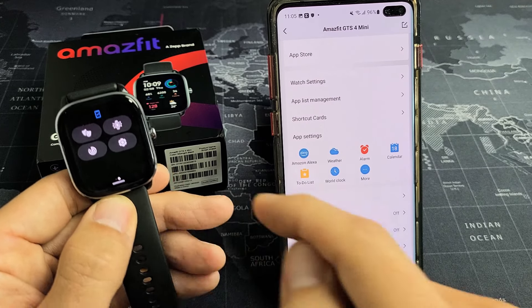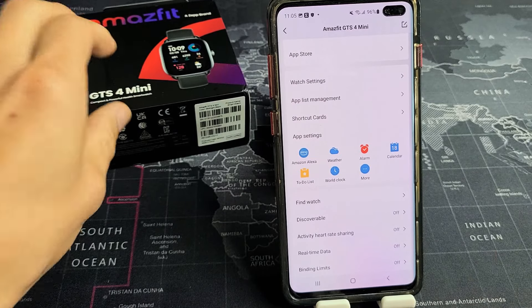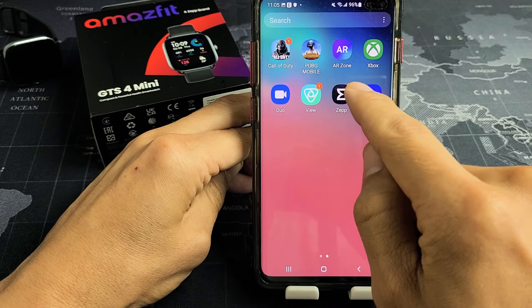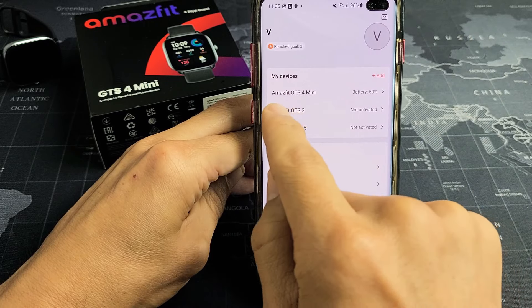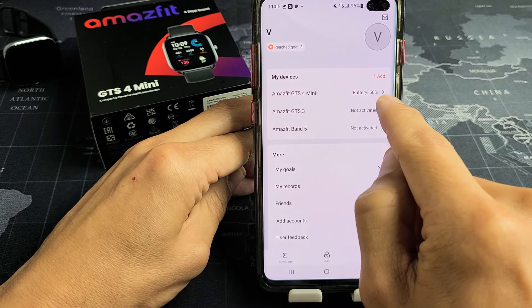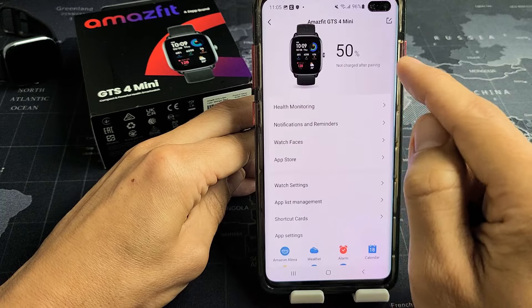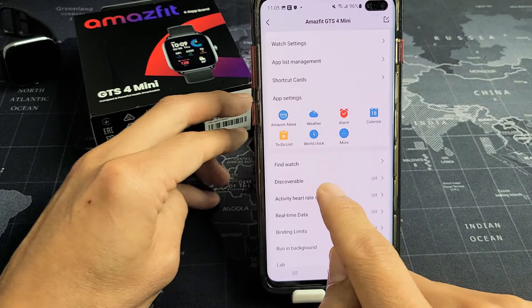Now if you lost your watch and you're trying to find it, you can use the Zep app on your phone. Go to your Zep app, and once you tap on that, make sure you tap on your Amazfit GTS4 Mini under My Devices. Make sure it's connected — it should show the battery if it is. Mine says 50 percent. Tap on that, slide down, and it says 'Find Watch.'